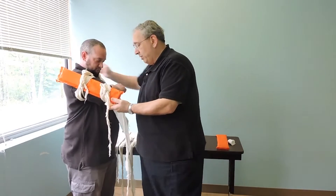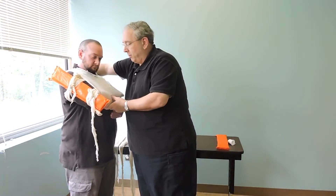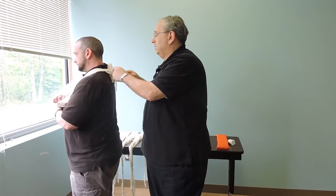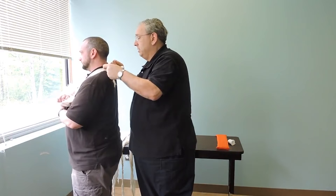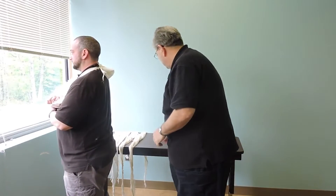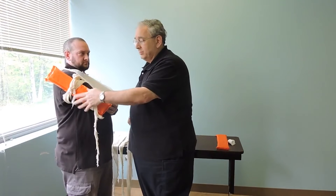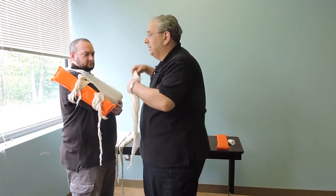I want to come in, grab the elbow with that knot in the cravat, come up over the shoulder, pad the knot, put that surgeon's knot in again, double tie it. Then I'm going to do a swath — across. It's okay if it comes across here because it's on the board; it's not actually on the injury.